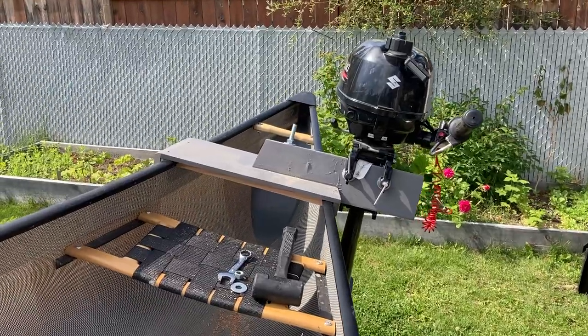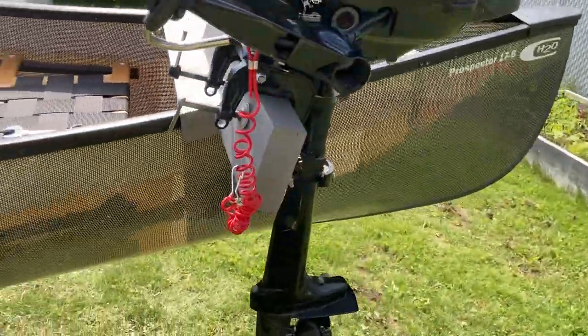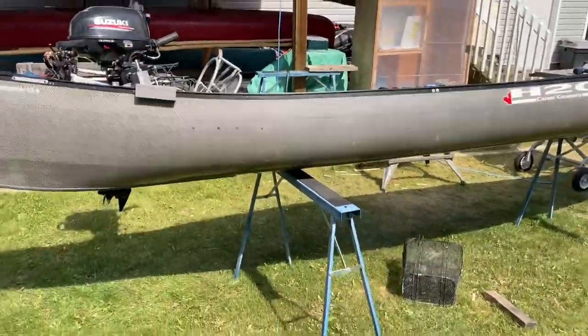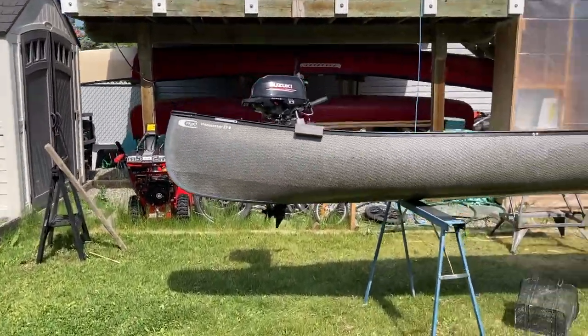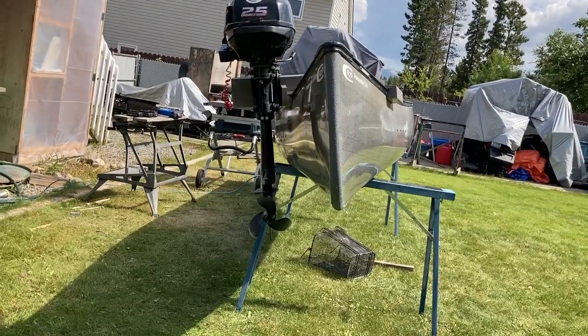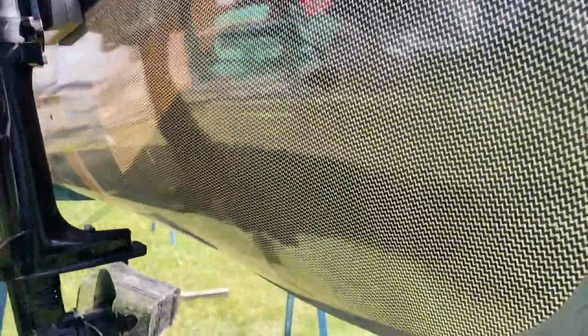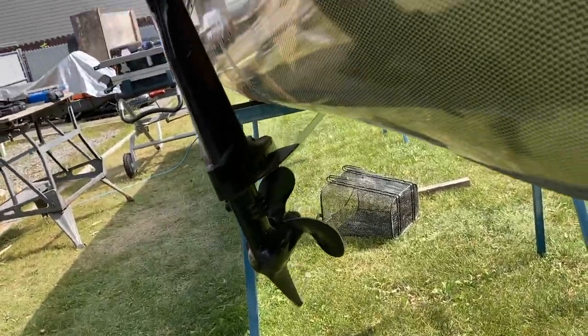I'm going to loosen it up, and you can see — it's impossible to hit the boat with the motor. I'm going to let that dry, take all the weight off of it. I'm very pleased with how that worked out.